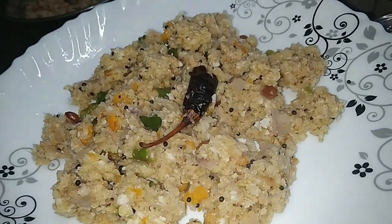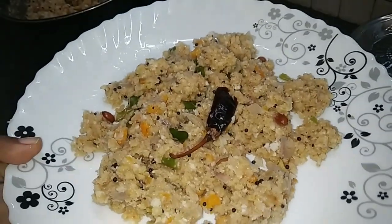Hello, welcome to this video. Today, we are going to eat a healthy breakfast recipe.